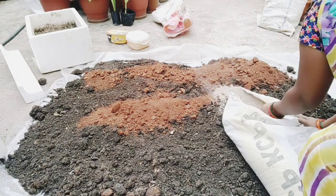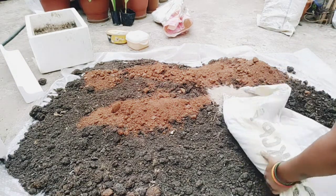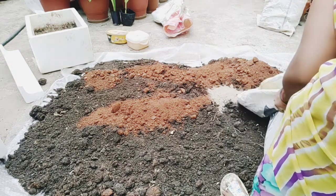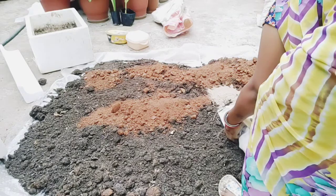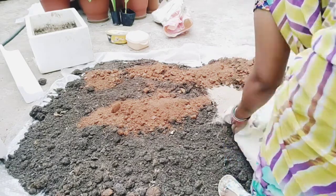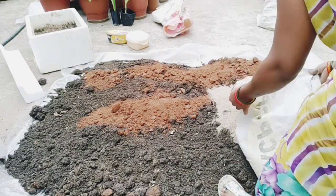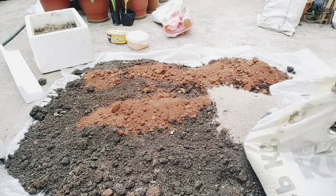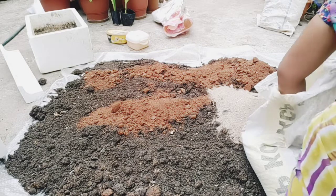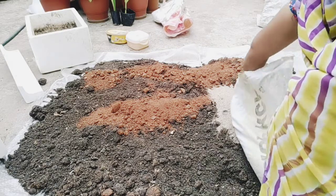I am going to add a little bit more to the pot. I am going to add one part first to the pot, and then add a second part.